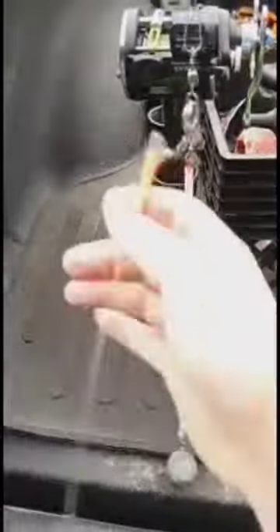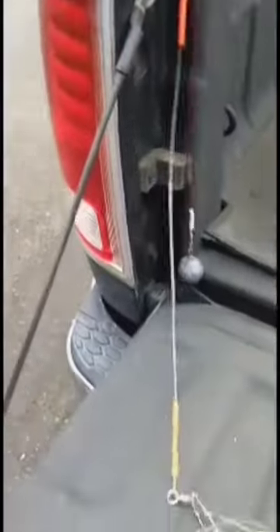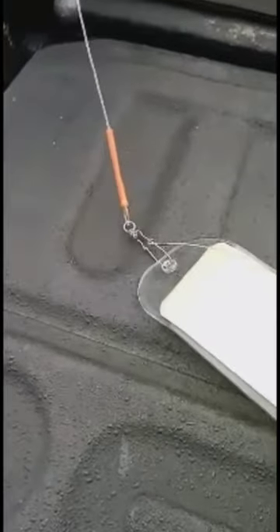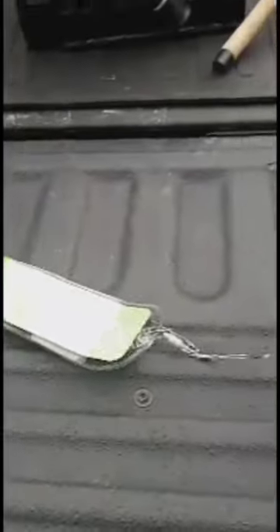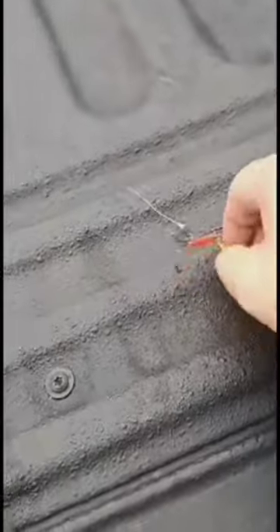And it spreads that with this bumper line that goes down to the flasher. And from the flasher, I have 4 foot of leader down to the spinner. And this is a Simon spinner rig.